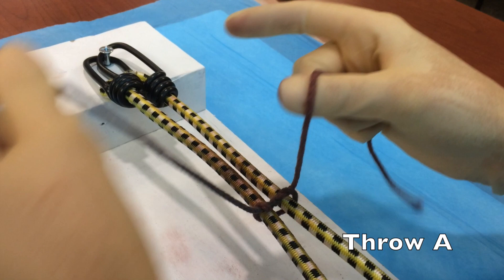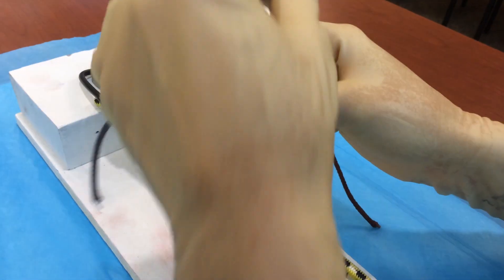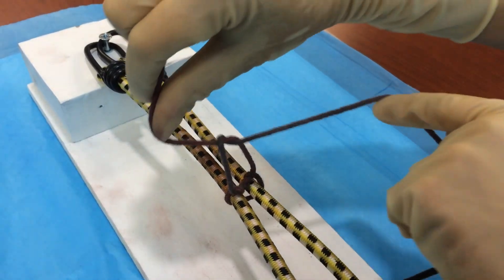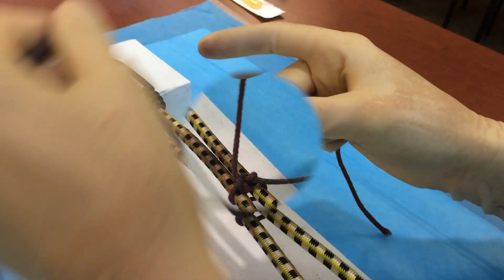Now we're going to talk about the two throws involved in creating the surgeon's knot. We'll call this throw A. Let's first watch it in full speed, and now let's break it down in slow motion.